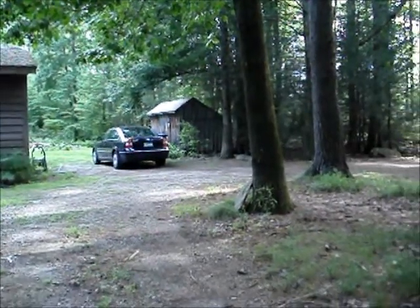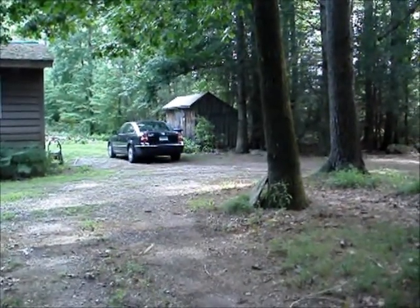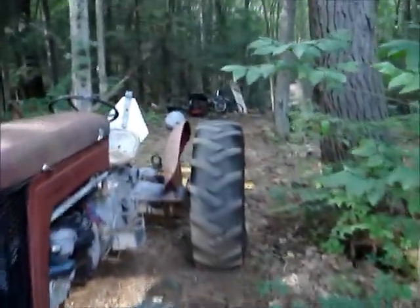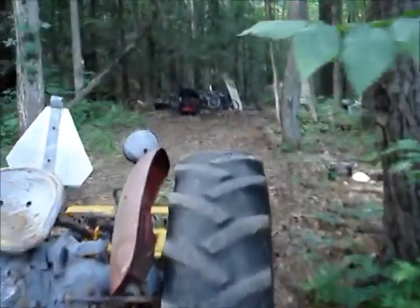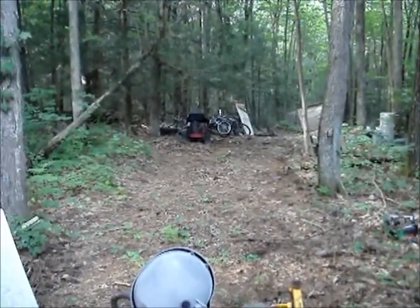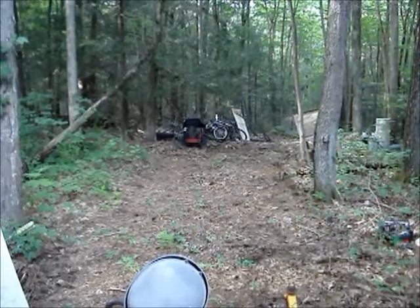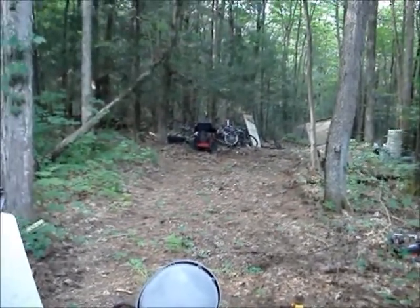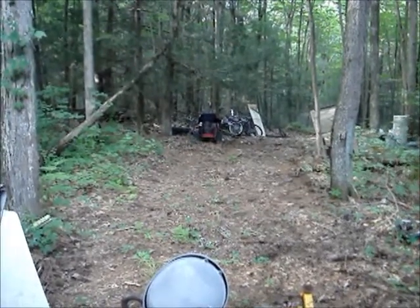And the Cub Cadet, or Cubby, is in the shed over there — the lawnmower. And back there is the old cold forgotten Toro. One of these days, I might get around to a video of resurrecting that thing.